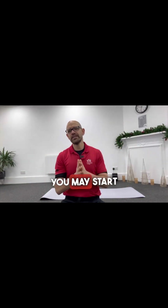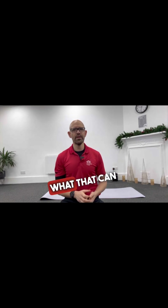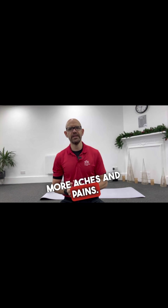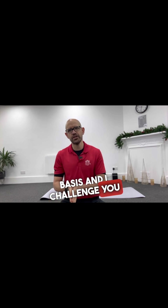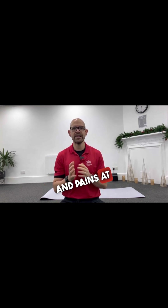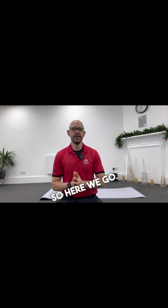Over the Christmas period, you may start doing less exercise, moving less and sitting around a lot more. That can bring some more stiffness around the body, more aches and pains. So I'm going to show you three simple mobility drills that you can do on a daily basis. I challenge you to do these daily, or even twice a day, to help you stay more supple and keep those aches and pains at bay. It's only going to take about three or four minutes.